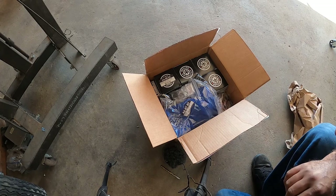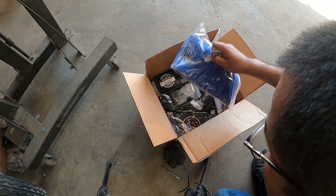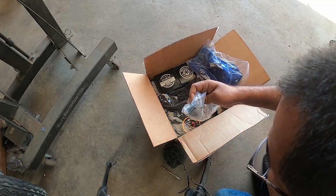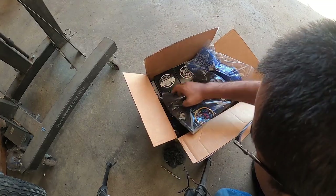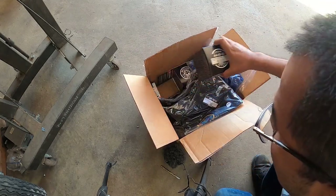Oh man, I know what box this is. Alright so — shirt, hardware, shirt, shirt, shirt, sensors, coffee mug...